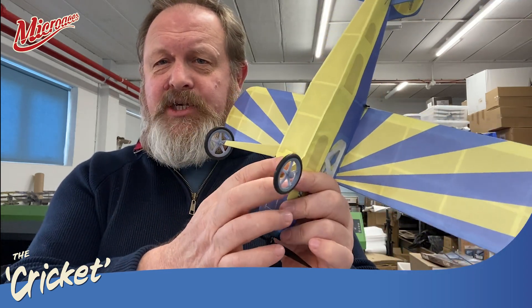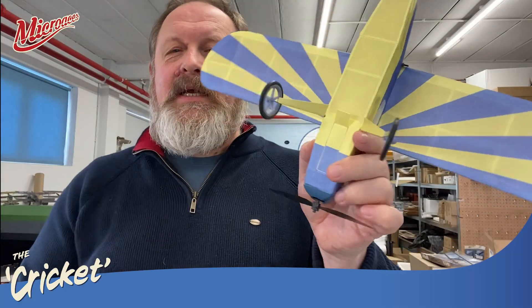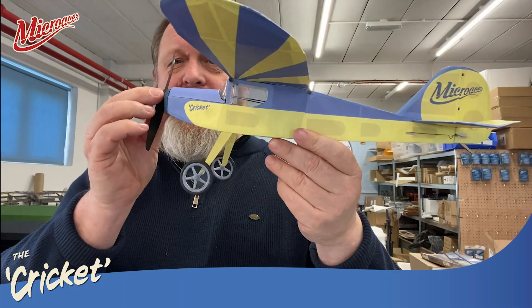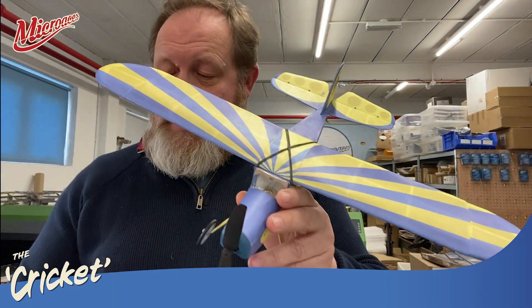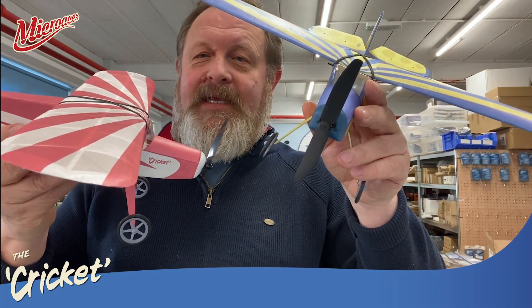All neatly stashed away so you get lovely clean lines to the aircraft. And because it's got the brushless power, you can also fly outdoors in less than ideal conditions. So this is the Micro Aces Cricket, and the next step is to build it. Let's get down onto the build board and get building.